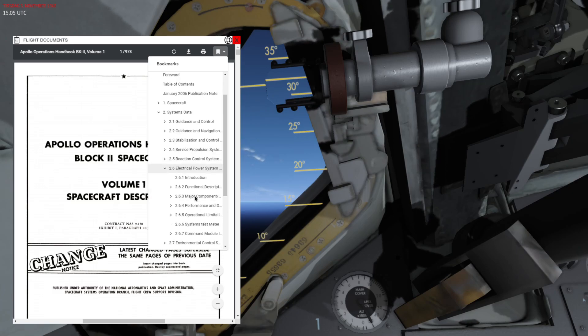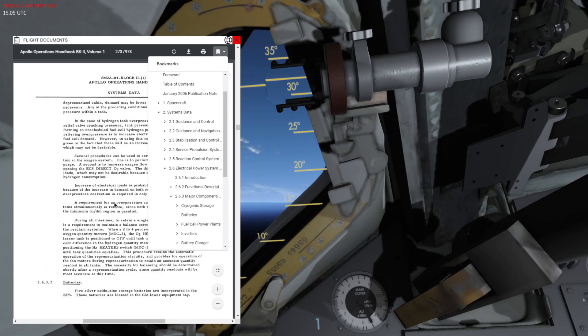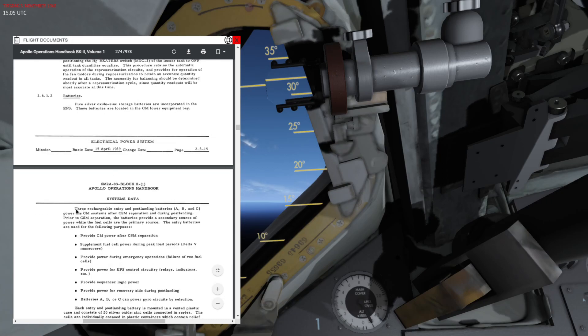I'm going to jump to a specific section — the electrical power system. If I click this one I get to the actual chapter, and the one I'm interested in is batteries. The Apollo command module has three rechargeable entry and post-landing batteries: battery A, B, and C.